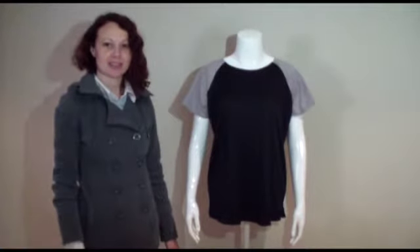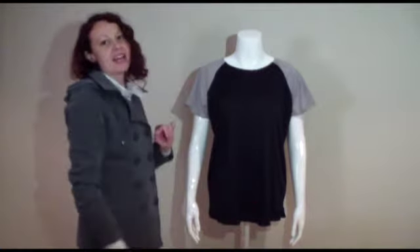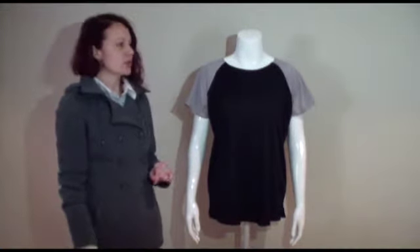Welcome to today's Sew Along. Today we're going to be sewing our Ladies Raglan T-shirt. As you will see, it's an incredibly easy sewing pattern and it is great for beginners. To sew it,